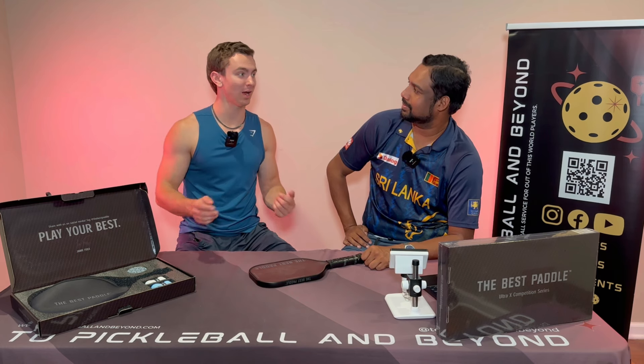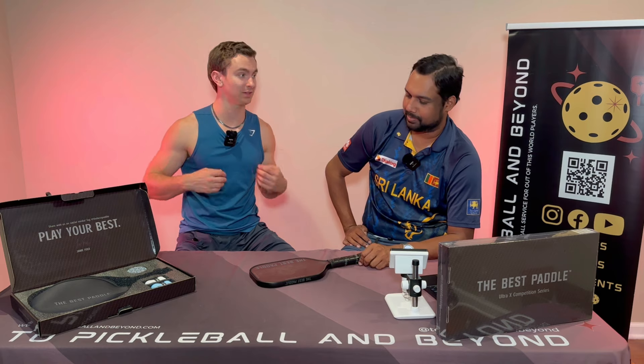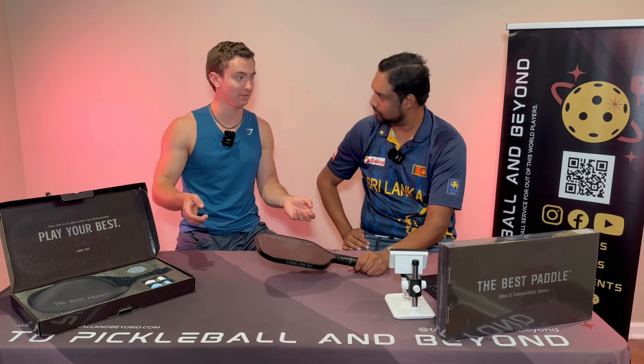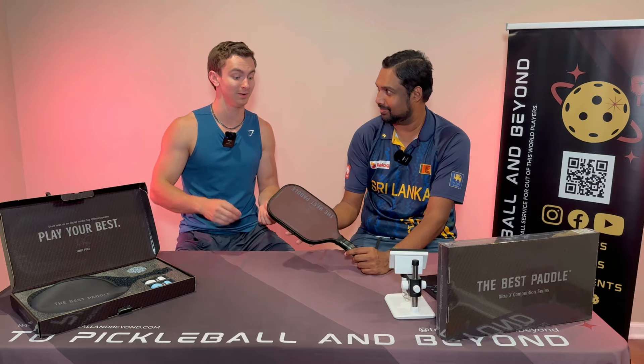Please make sure to subscribe to the channel if you've been enjoying our content — it really helps us grow and keep providing content back to you guys. We love helping people find the paddle that's right for them, and make sure to stay tuned until the end of this video to hear about a giveaway.